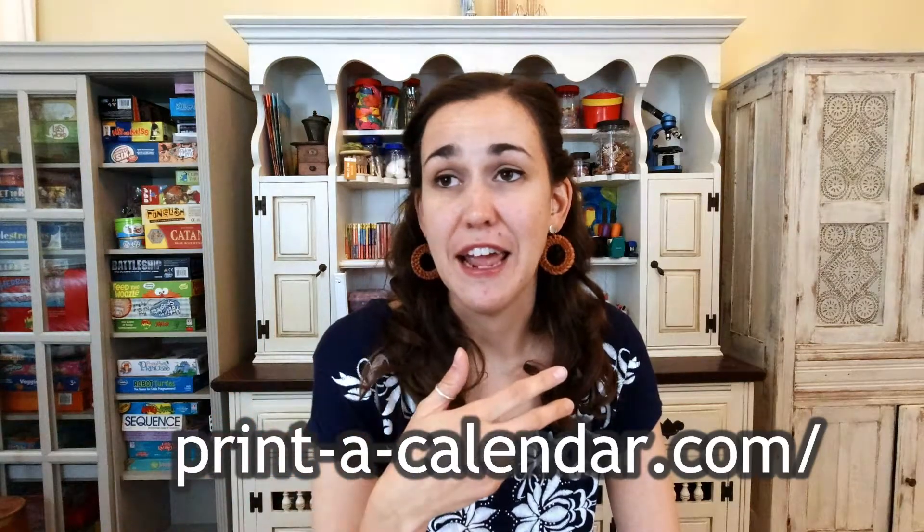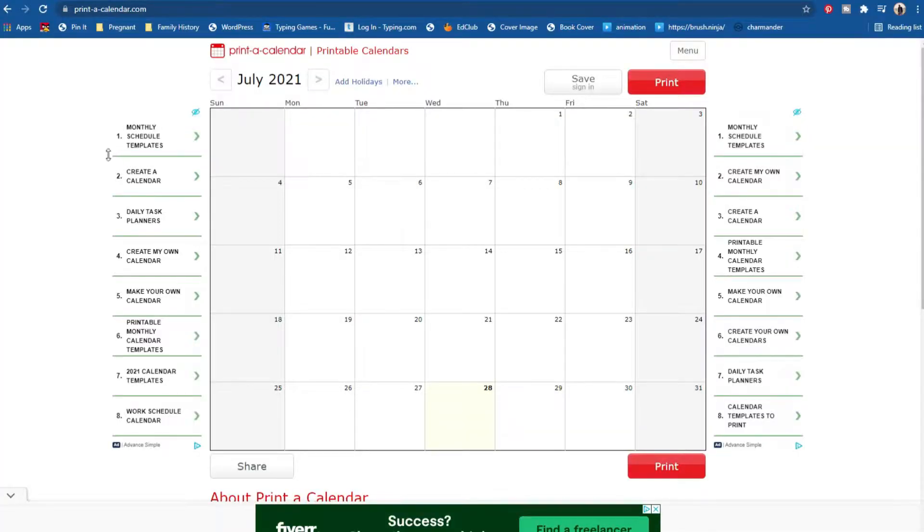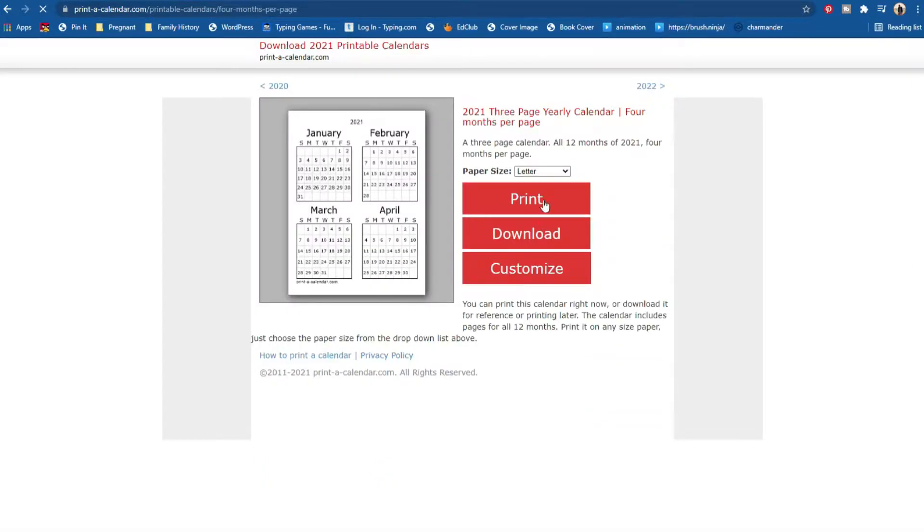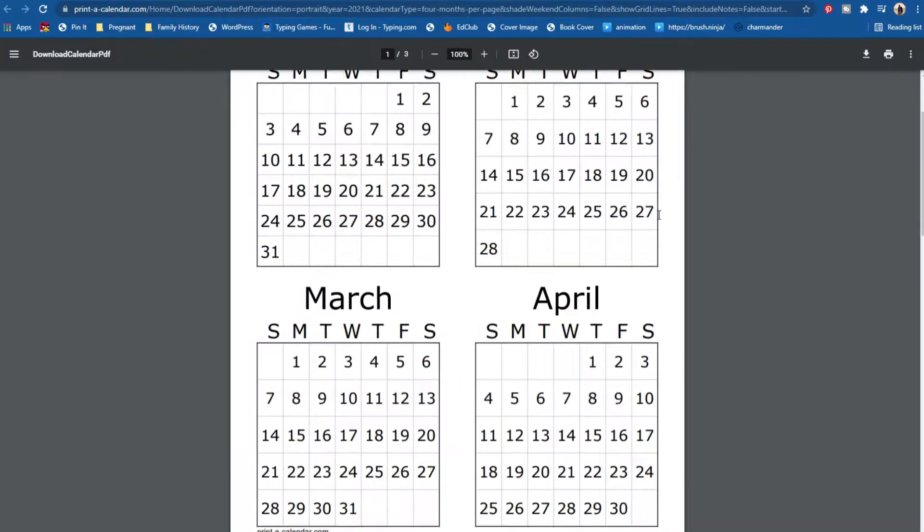I do not buy a homeschool planner. I'm probably the only homeschool mom on the planet who does not have a purchased planner. So what I do instead is I go to printacalendar.com — it's a free website, nothing fancy. I mean, this ain't pretty. I've got forms on the back of this and I print off really cheap calendars, scribble all over them, mark out my year, and then I keep it in my homeschool binder, where I stuff everything I need and refer back to.